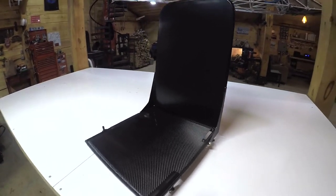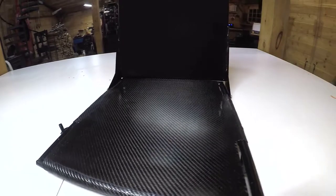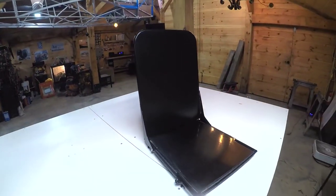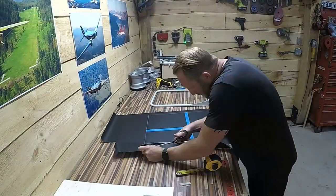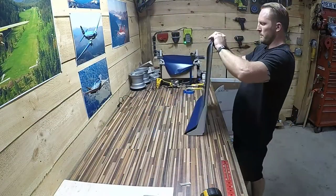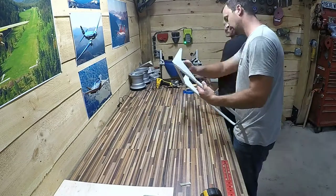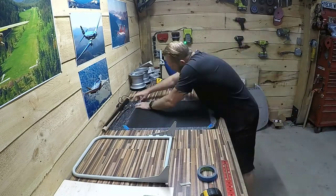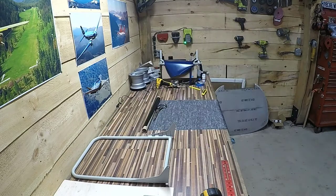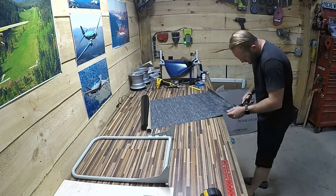Before we get started I thought I'd share a quick preview on what's coming up in this build video. We're just gonna kick it off with the seat backs. I've got a buddy of mine, Chris, who decided to come help out with this, and pretty much anybody who's worked with Oratex understands the value in having some help. I don't know how it's possible to do it on your own.